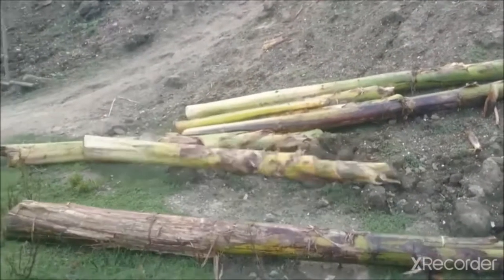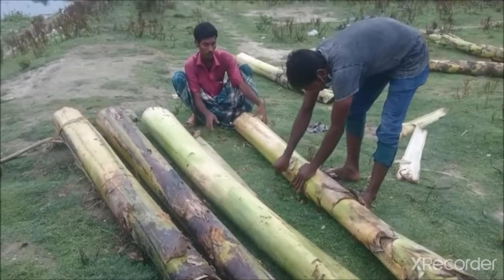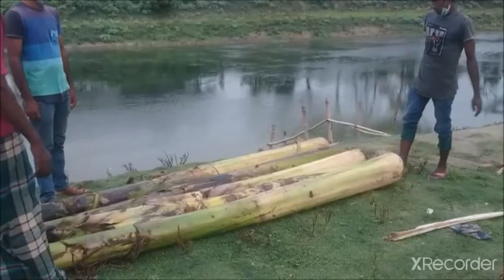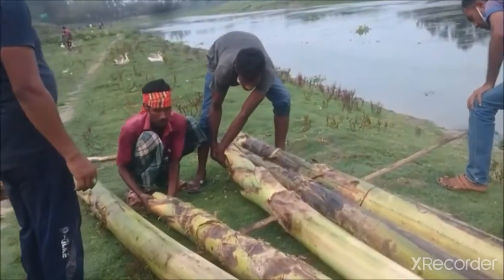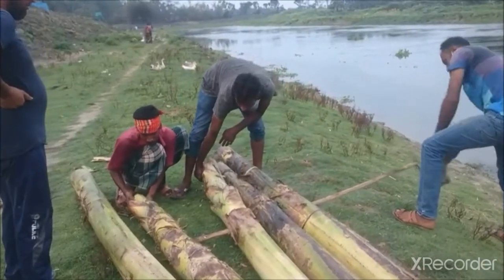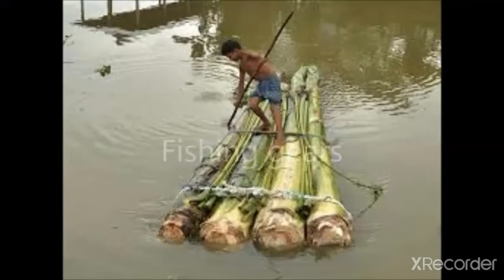Four or five mature banana tree trunks are joined together by hammering two to three split bamboo strips through the trunk along the transverse axis. The front of the raft is made pointed by cutting the sides to reduce water resistance. The size of this craft is 1.5 to 2.8 meters long. This raft never sinks in water but has a very short lifespan. Gill nets, cast nets, and line fishing are used from this craft.